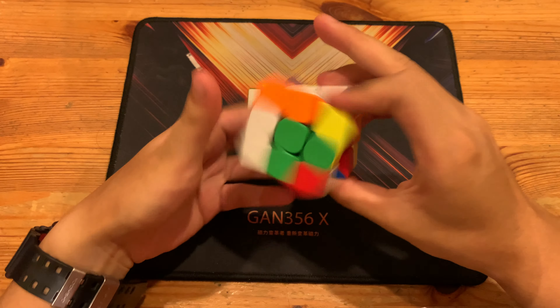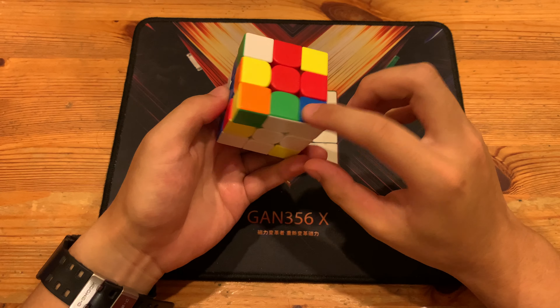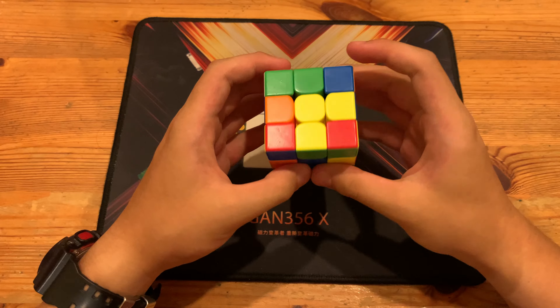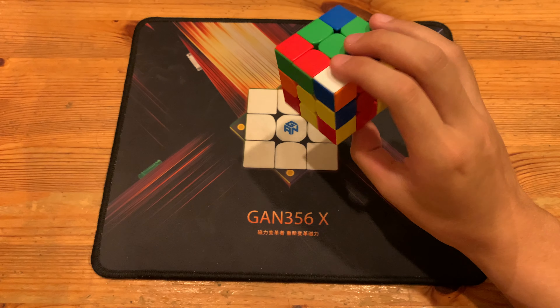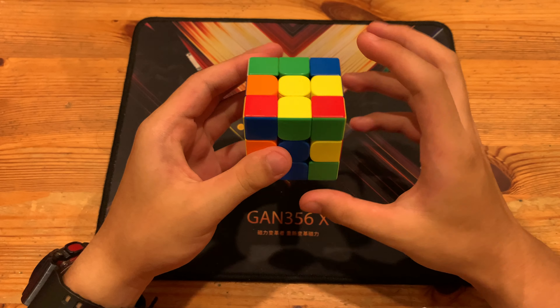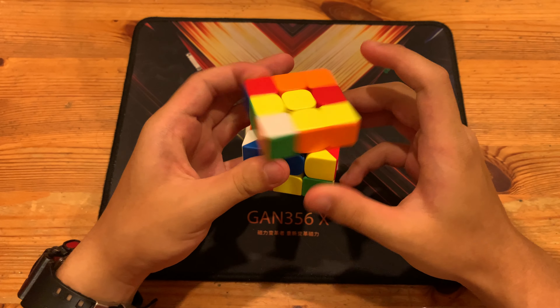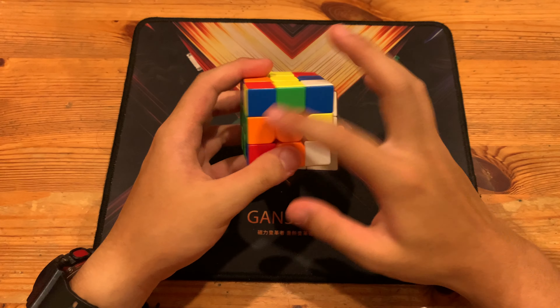Once again: insert this cross edge, insert this cross edge, and then the final cross edge like this. Pair these up — he actually paired both of them, but he didn't notice this pair. If he didn't notice this pair, he could have either inserted this pair first and then went with this pair, or R' UR UR UR' F' — that would also work. But he just inserted this and then went with this pair.